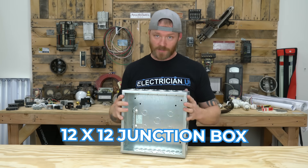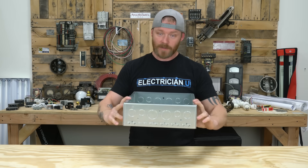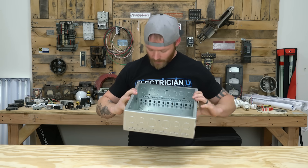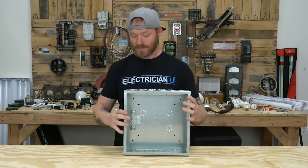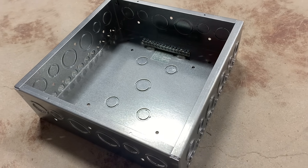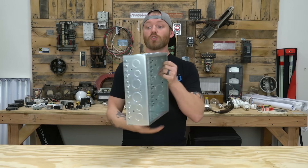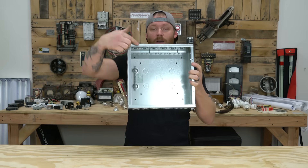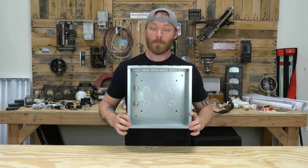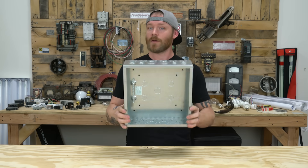Next up is the 12 by 12 junction box — you're going to use a lot of these. This is a cool style from Hubbell or Arlington — same company — and they make these little stab-ins that MC goes inside of; you just pop these out, stick your MC in, and they snap in place. This one has all different knockouts for inch-and-a-quarter, inch-and-a-half, three-quarter, half-inch conduits, and some in the back. It already comes with a ground bus. Basically it's four inches deep by 12 inches wide by 12 inches down — the same thing as a 1900 box, just a lot bigger, for bigger or more conductors. When somebody says 12 by 12, they're talking about a 12 by 12 junction box.